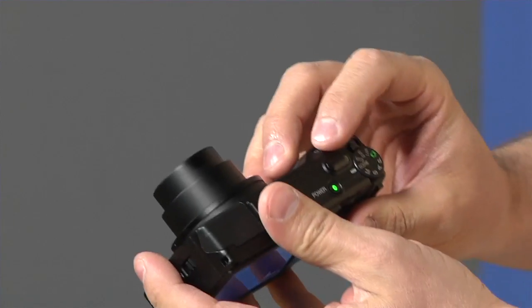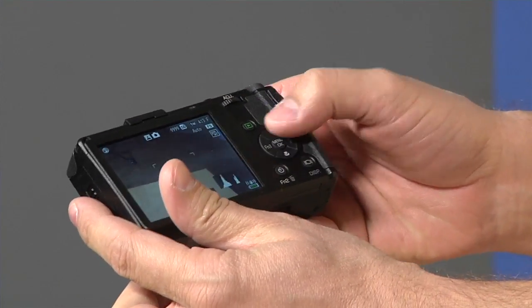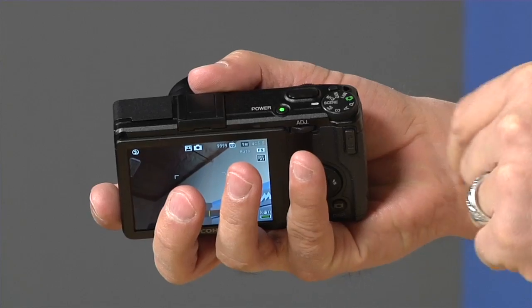The interface is really intuitive. At first it took me a little while to figure out how to use it because it wasn't readily apparent which buttons to push. There's a button on the top, an adjustment button on the back, one on the side, and a little wheel. I had to go back to the book to figure it out, but once I did the system was so easy to use I just forgot about the manual. Let me show you some of those features, starting with the dial on the top.